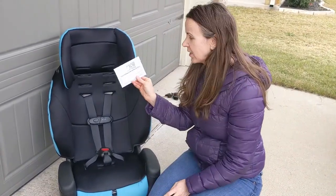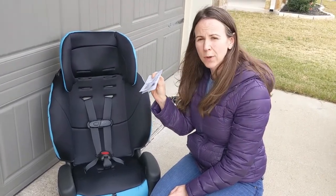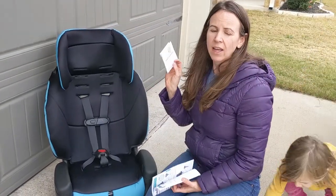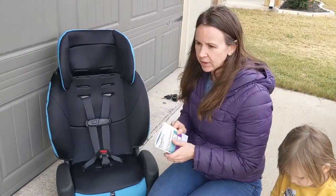The first thing you need to do when you get your car seat is make sure you fill out the registration card and send it in. It's really important to make sure your car seat is registered so that if there ever is a safety recall, you find out and they're able to send you replacement parts if necessary.